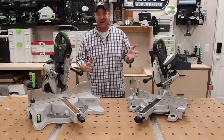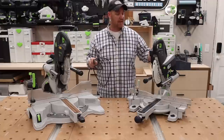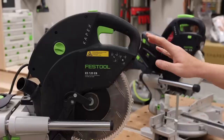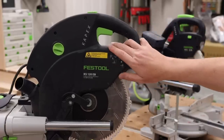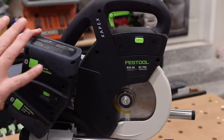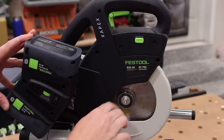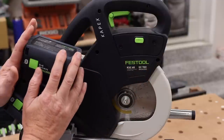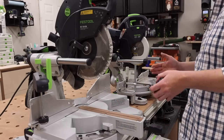The most obvious difference: the KS120 is corded and the KSC60 is cordless. The KS120 has a brushed motor, and the new cordless KSC60 has the EC-Tech brushless motor. What does that mean for you? A more efficient motor, which is really helpful for a cordless tool. Next, I want to break down some of the different capacities of the two machines.